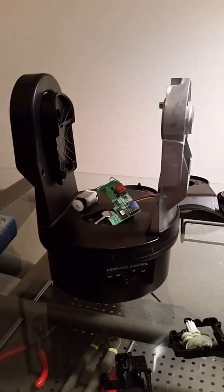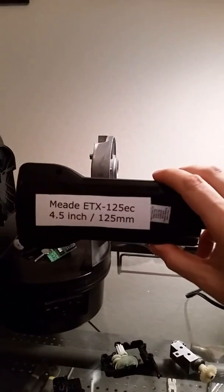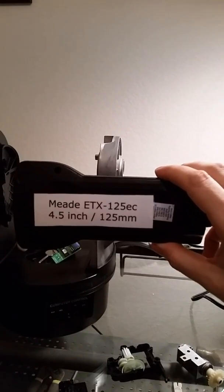This is my video about the Mead ETX 125EC 4.5 inch 125 millimeter motor drive fix.